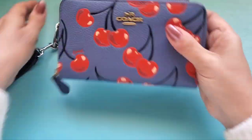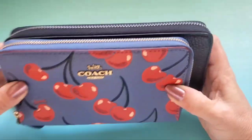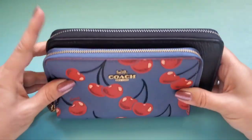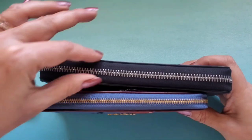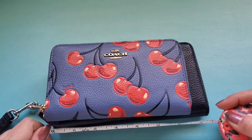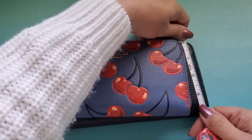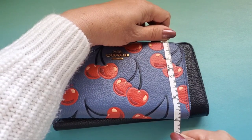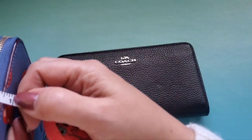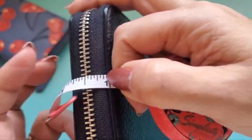The medium is not that much smaller but it's so much less bulky that it fits in even some of my smaller bags. It's a little shorter, narrower, and not as thick. The long zip around is seven and a half inches long; the medium is six and a half. Height on the long is four inches; the medium is about three and three-quarters inches. Width on the medium is about three-quarters of an inch.